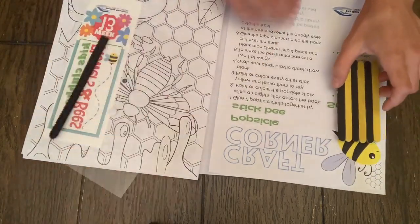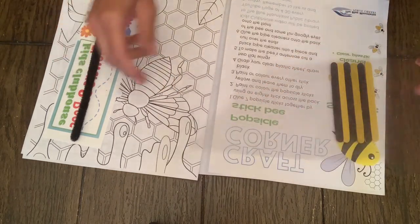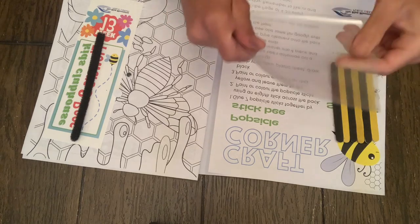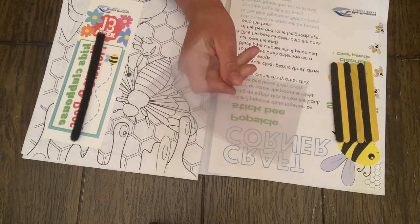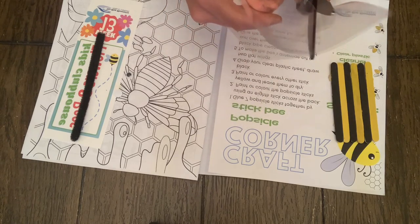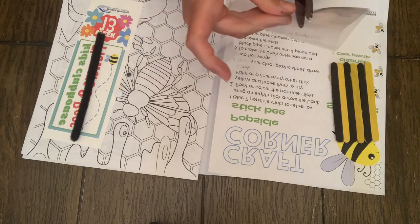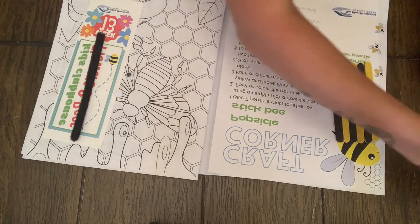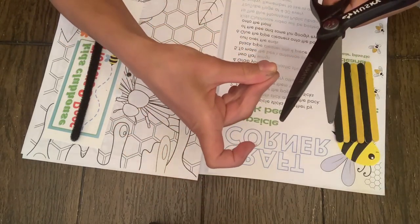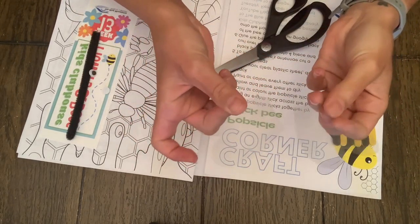The next thing we're going to do is take our sheet of mylar, fold it in half just like that, and cut out a heart. Then where the fold is, take your scissors right through, snip it in half, and there you go — you have your wings. They're hard to see, but they're there.